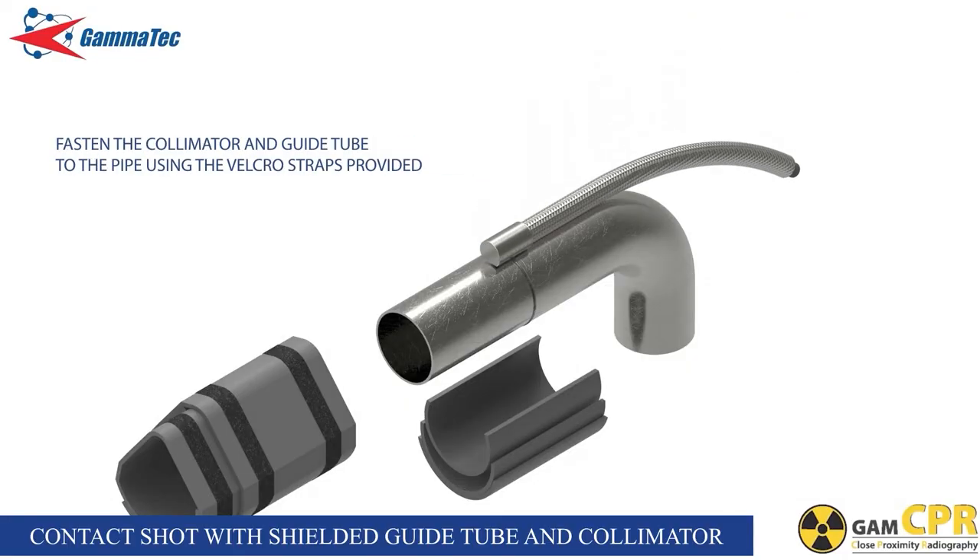For the projector with shielded guide tube contact shot. Fit the shielded guide tube to the projector guide tube connector by screwing it on and fastening it with the wrench provided. Screw the source terminator and the directional tungsten collimator to the other end of the guide tube and fasten with the wrench provided, ensuring the correct orientation of the collimator. Fasten the collimator and shielded guide tube to the pipe using the Velcro straps provided or with masking tape. Unlock the projector by turning the key and depress the release lever so that the projector is in the open or operational state.